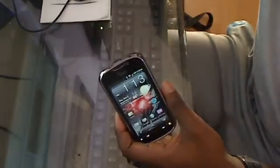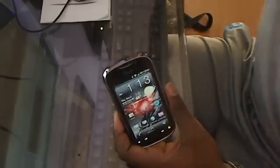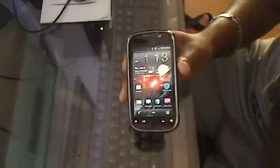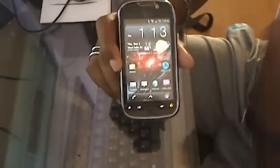Hey, we're back again. I'm gonna show you some things you might not know about the MyTouch 4G, just for people who want some knowledge about it. I'm gonna give you some tips and tricks.